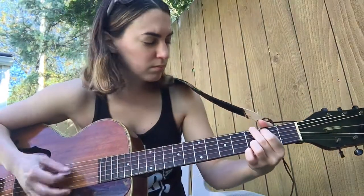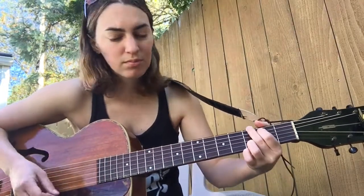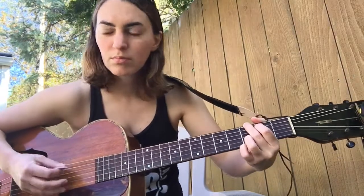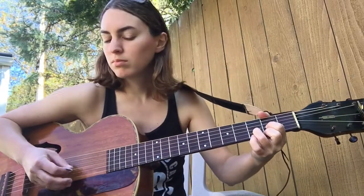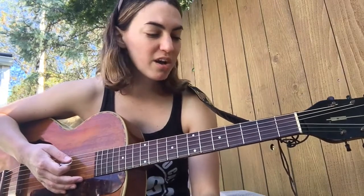Guitar solo. All right, before we move on to our next chord change, we're going to run that right hand, left hand exercise one time. We're not going to get by without doing it today.